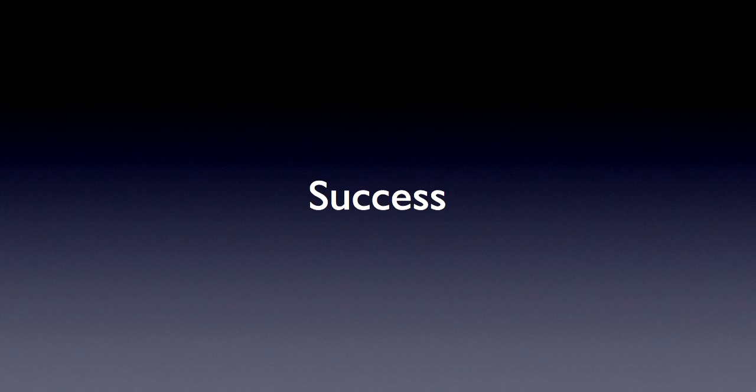Alright guys, part one of this video will end here. We hope you've enjoyed it. Later on, we'll take you to the next part of this video, which will show you how this machine actually works. Thank you.